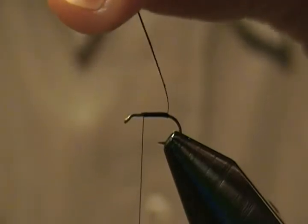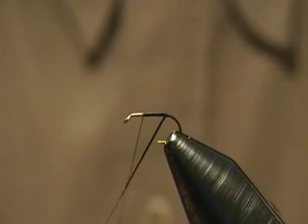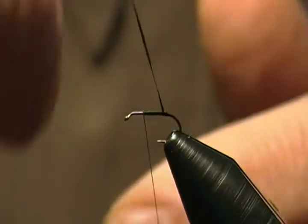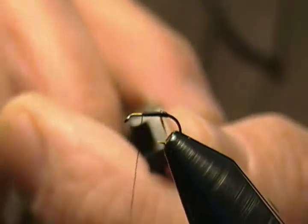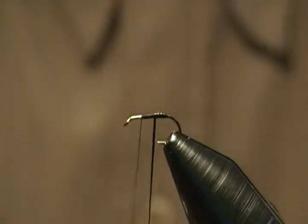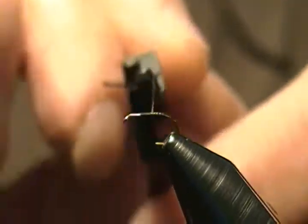Now we're going to wrap this herl — that's ostrich herl. It's very important that you just take your time and go easy, because they are fragile, same as peacock herl. Make your first wrap to start the body, then come around one wrap right in front of the next, and keep wrapping forward.